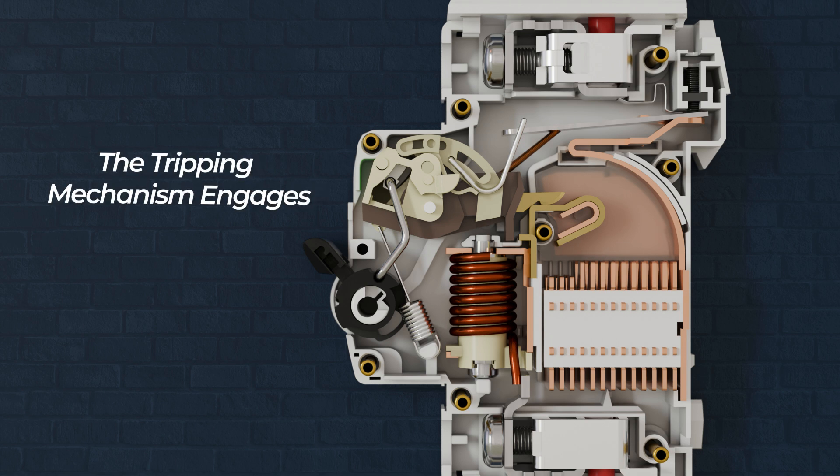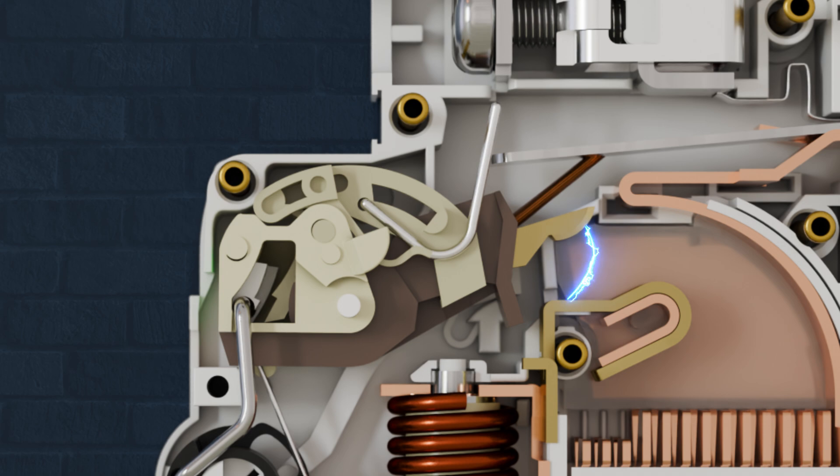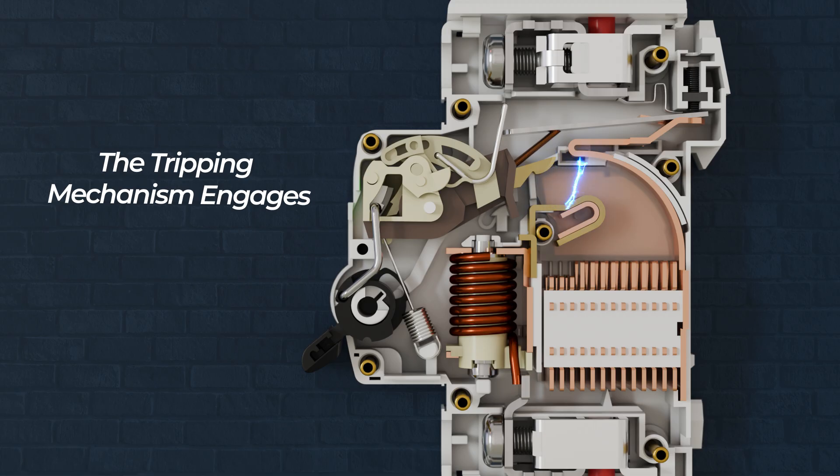Regardless of whether the trip is caused by the bimetallic strip or the solenoid, the trip bar inside the MCB is engaged. The trip bar moves and releases a latch that holds the contacts together. The main contacts separate, instantly stopping the flow of electricity.